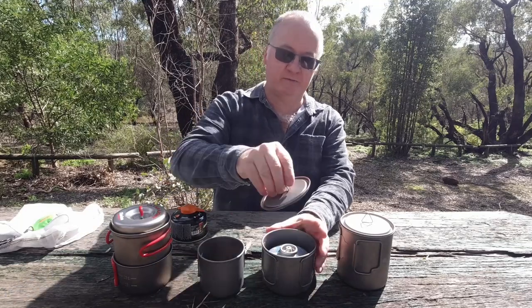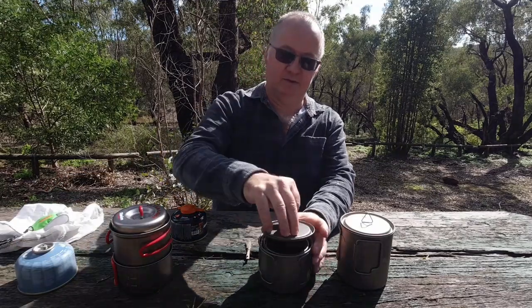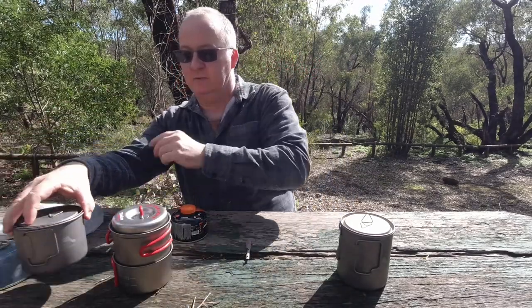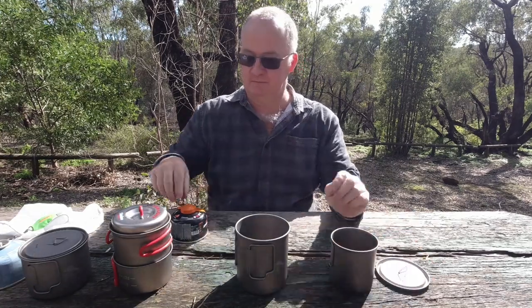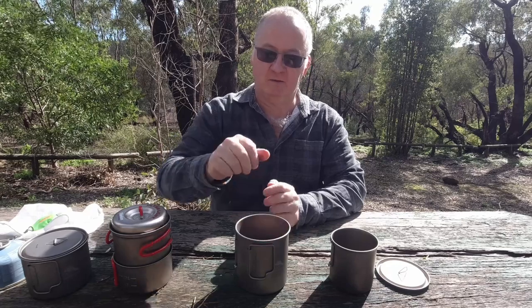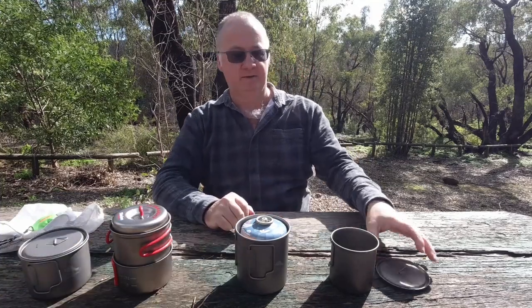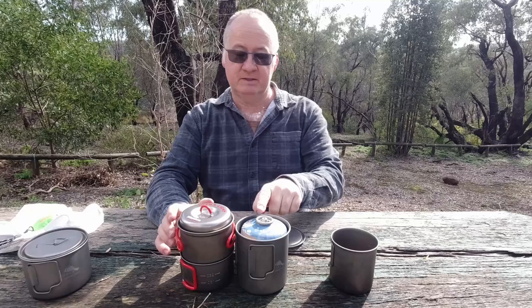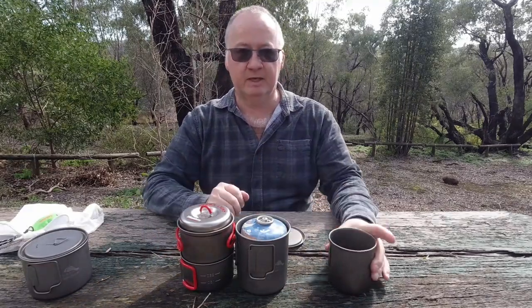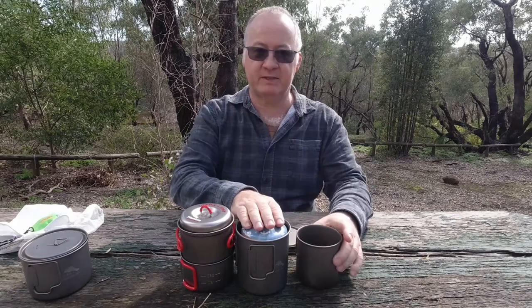Now let's move on to the 750 from Toks. We've got a 450ml cup inside. There's one canister in there, two in there - rolling over - but we can't get the lid on. It is a little bit lower than this one, but again the cup's on the outside. So you're going to have less room in your pack because you're having to carry it this way.